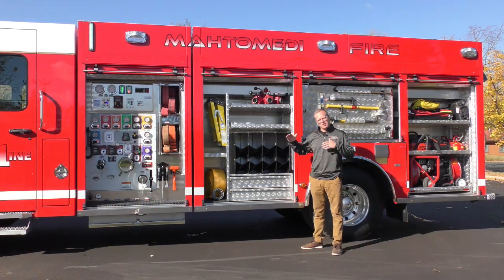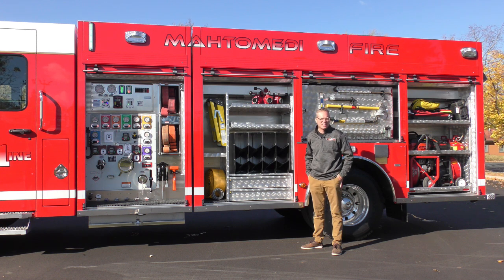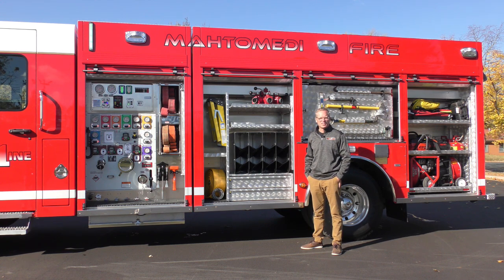Mata Midi protects 35 square miles and they handle the eastern side of White Bear Lake, which is a fairly good-sized lake northeast of the Twin Cities. As you can probably tell we're getting some late gusts here — it's fall, it's a beautiful time of year in Mata Midi, so bear with us.